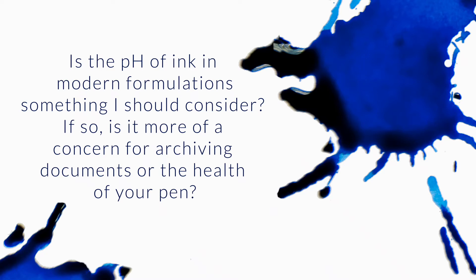Is the pH of ink in modern formulations something I should consider? If so, is it more of a concern for archiving documents or the health of your pen? So technically, yes, pH is something that can affect both archivability and the health of your pen.